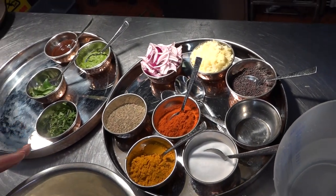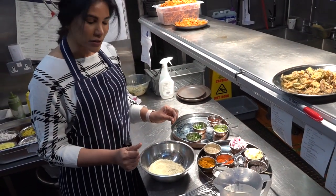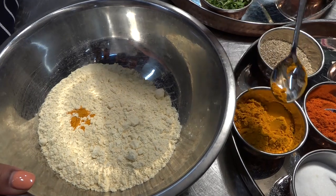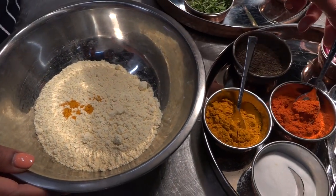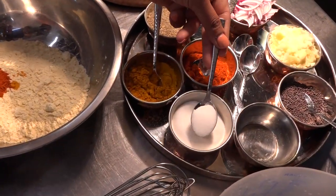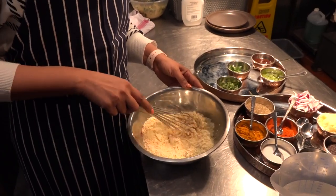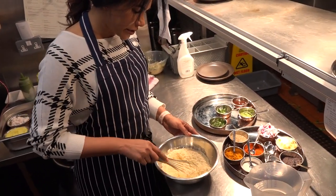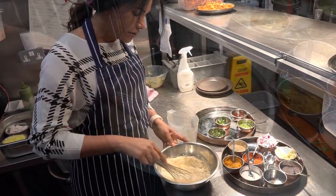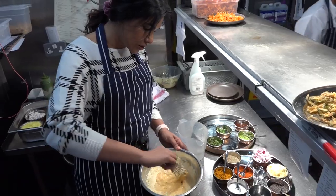We're going to start with the batter first. I have two cups of chana besan - chickpea flour - and I'm going to add about a quarter teaspoon of turmeric powder; a little goes a long way. Then half a teaspoon of red chili powder and three-quarters of a teaspoon of salt. Give it a quick mix so the spices get nicely incorporated, then add some water. You don't want it too thin or too thick - just thick enough that it coats the back of a spoon.